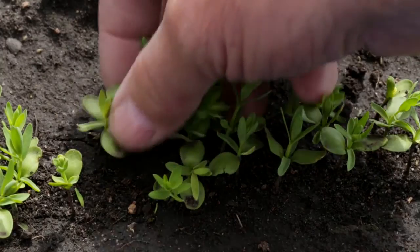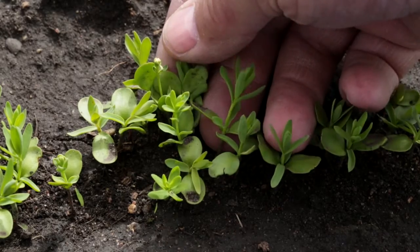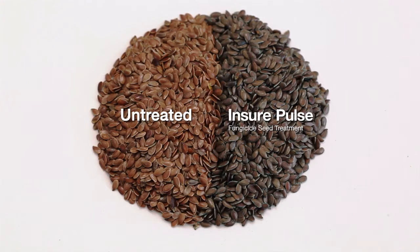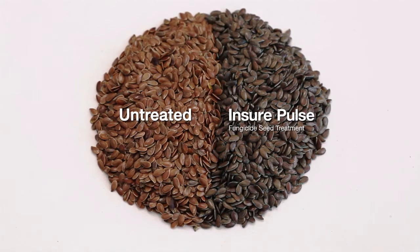In 2015, in the spring, we did an Insure Pulse trial on some flax. We've been without a flax seed treatment for a number of years and we're always concerned about the cracks in the seed coat of flax that allow diseases to get in. So we were quite intrigued.